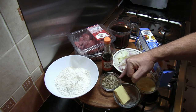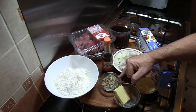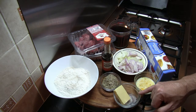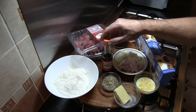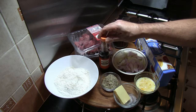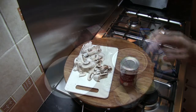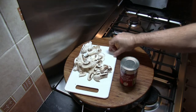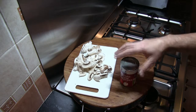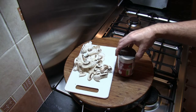20 grams of DA Malat Montreal Steakhouse seasoning. We've got 20 grams of butter, and I'm going to be using about a tablespoon of Worcestershire sauce. We're also going to need about six closed cup mushrooms which have been washed and sliced, and a 400 gram tin of tomatoes.